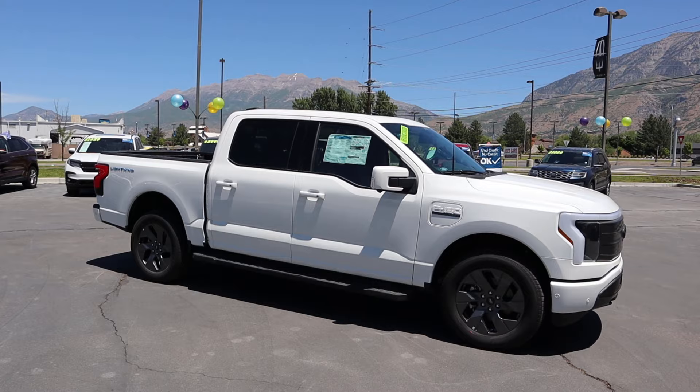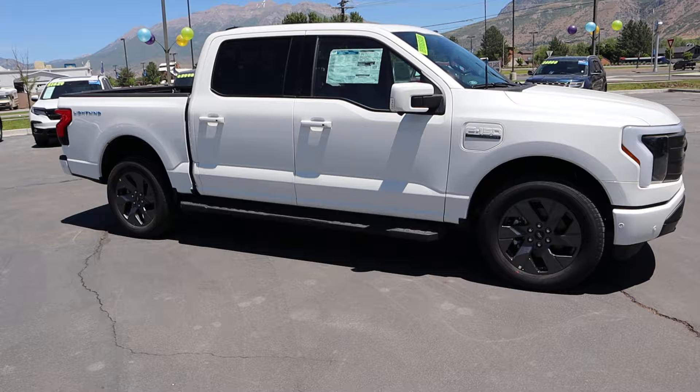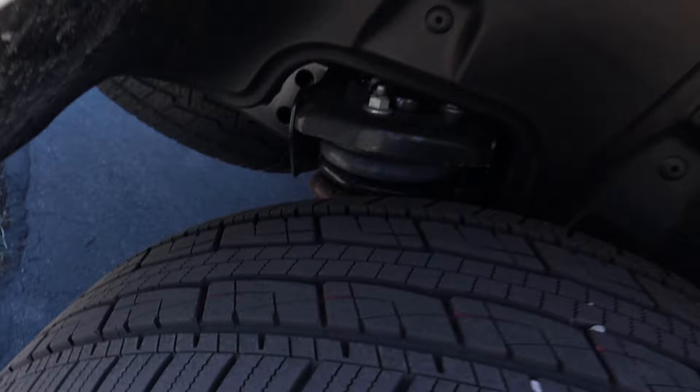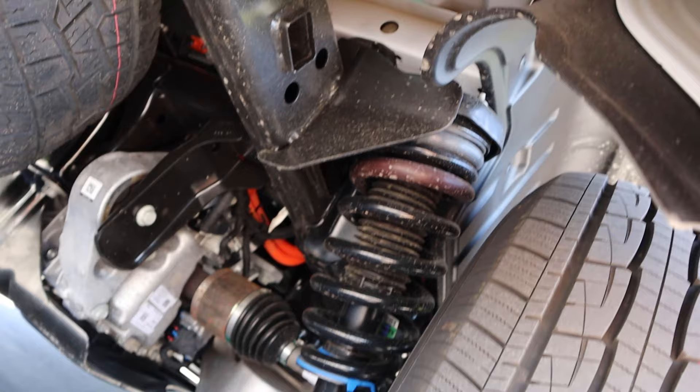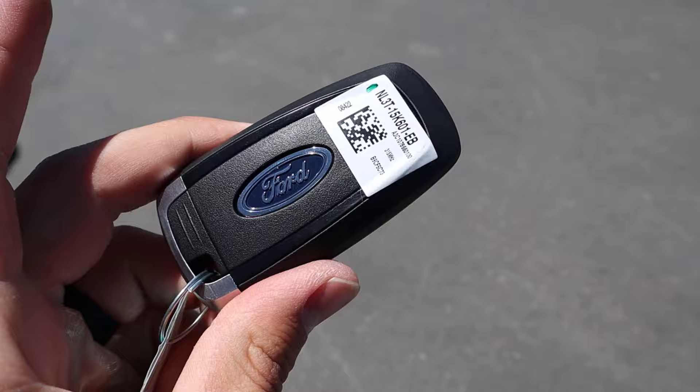The side profile looks pretty much the same — a lot of the lines are smoothed off, but the bottom portion looks like a straight carryover with fixed side steps. A huge thing with the Lightning is we also have independent rear suspension. Here's a look at that and also the spare tire. That's a huge departure because the regular F-150 has a solid rear axle with leaf springs — so this has a pretty unique setup overall. And then we've got the Lightning badge.